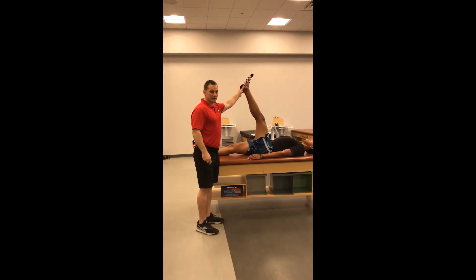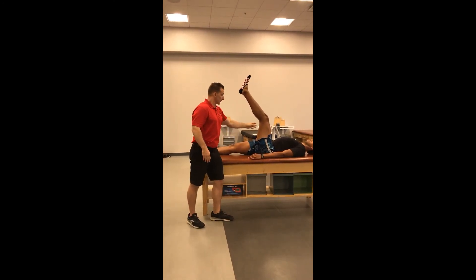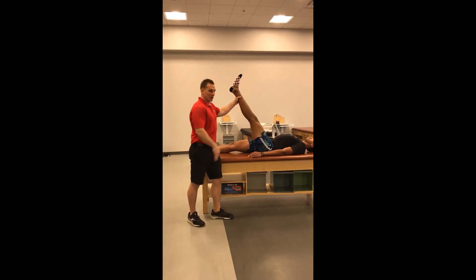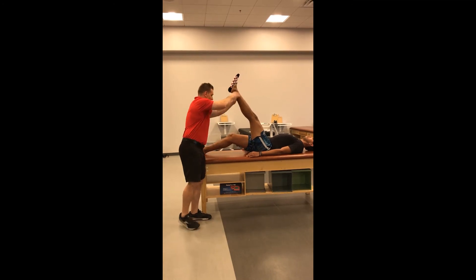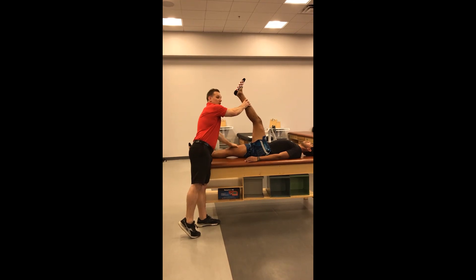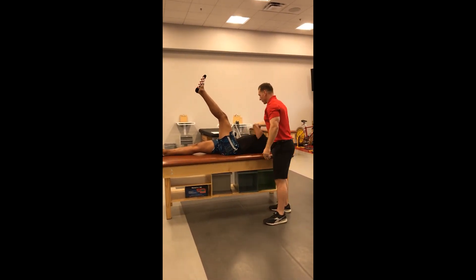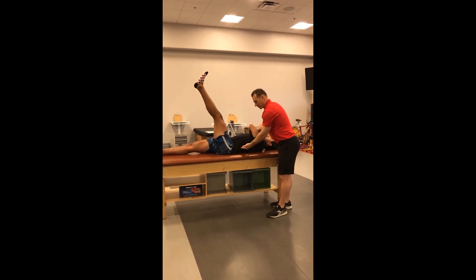A few fallacies to watch for: there may be some flexion in the knee when you take the angle — that flexion helps reduce the discomfort from the hamstrings, but we want to make sure we get full extension, even if they have to lower the leg. Another common mistake is taking a measurement with the opposite leg up off the table, so you want to ensure that leg stays down and you may have to physically keep it down. One last fallacy is with the goniometer — you may need to move the arm out of the way to get a proper measurement and make sure the stable arm of the goniometer is in line with the torso.